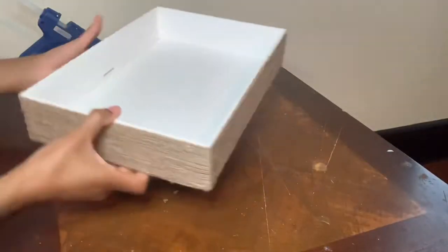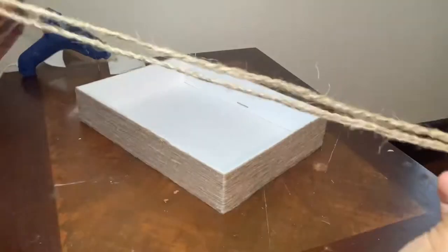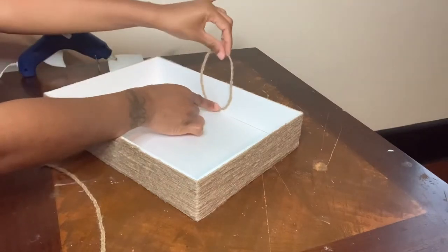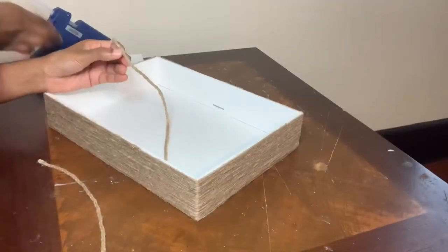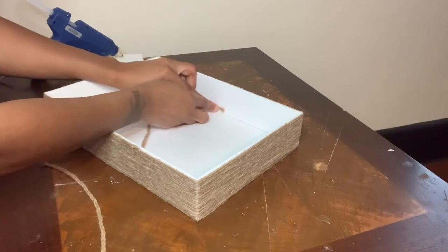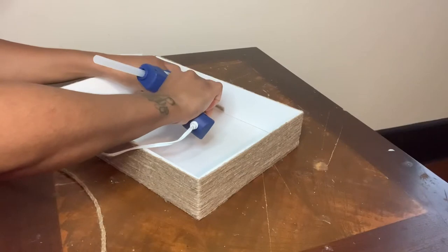Now that I'm done, this is what my tray is looking like. I didn't cover the bottom because the bottom would not be showing. Here you see me gluing on my side handles — all I did was take three strings of the natural jute cord, braid it, and then glue the ends together so it doesn't unravel.